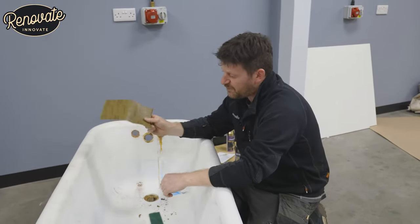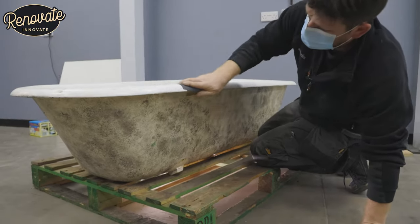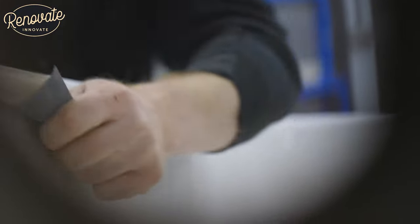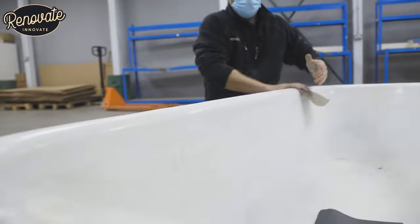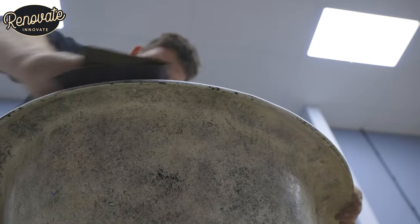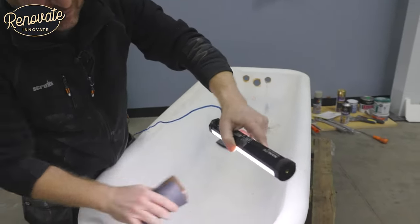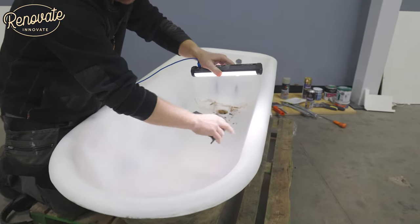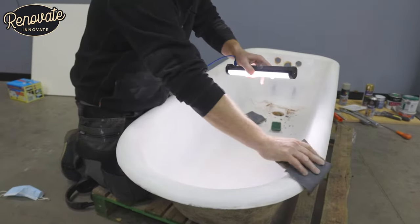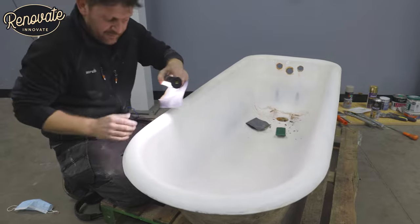As per the instructions, the first thing we have to do is rub this down, get all this shiny finish off — we're going to put the mask on that's provided in the kit and just get going. We're using this light — of course you could just use your phone — looking for any shiny, reflective spots that we want to get rid of. The top coat needs to adhere, so it needs to be all uniform and matte all the way around. Do this methodically, start in one section and make sure you've got it nice and finished before you move on to the next bit.